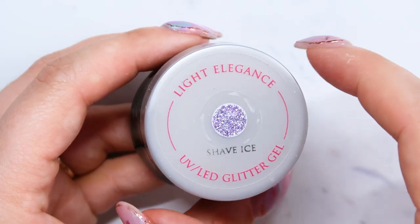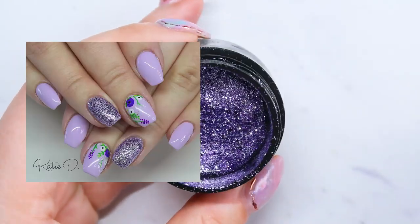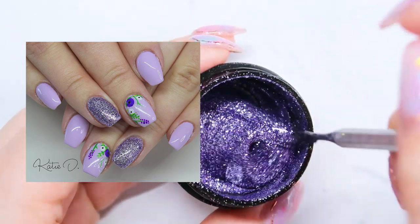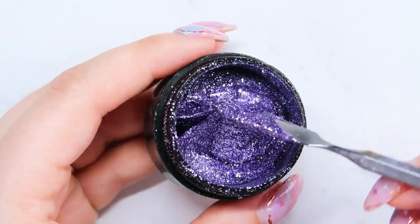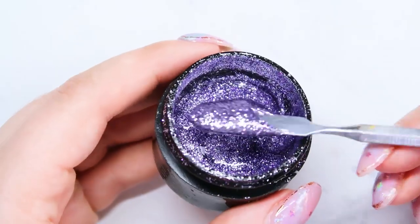The next glitter gel I have is Shave Ice and this one is a really light purple. This one does not have any holographic or iridescent glitters in it — it's just straight that light purple color. And this one is really gorgeous. Again, you're going to get a lot of use out of pinks and purples in the springtime.